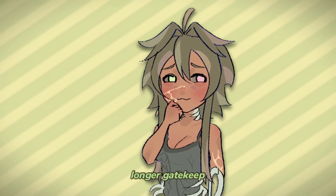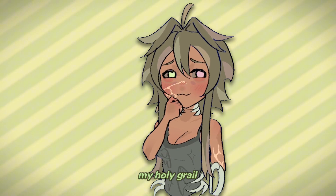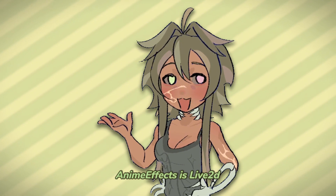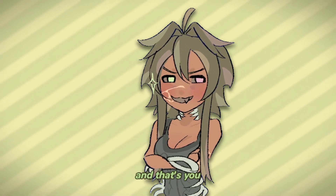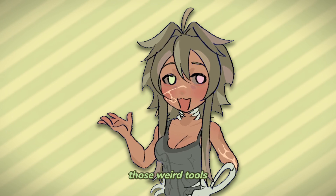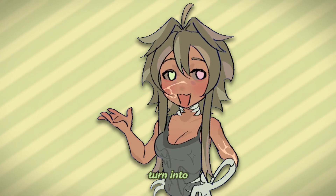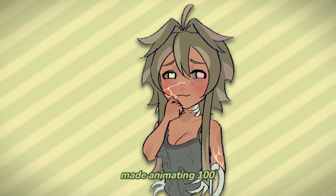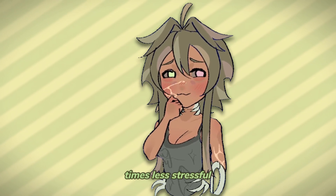I can no longer gatekeep what has been my holy grail for animating, and that is Anime Effects. Anime Effects is like Live 2D, but for babies — and that's you and me. It makes all those weird tools and intimidating graphs turn into three simple tools instead. This video isn't sponsored, but I mean it when I say that this has made animating 100 times less stressful for me.